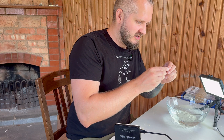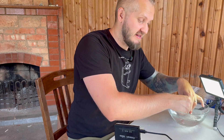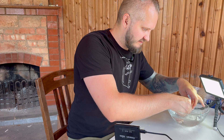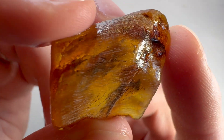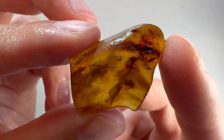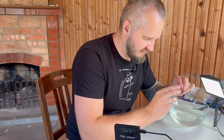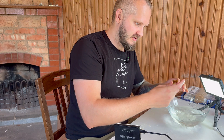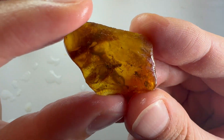Before flattening the piece completely, I want to make sure that from this other side there are no other inclusions hiding — just checking if there's anything else in this piece. If not, we will make this side flat and cut it. It looks like there's nothing, but I want to make sure, so we will make another window from this side and then keep going.